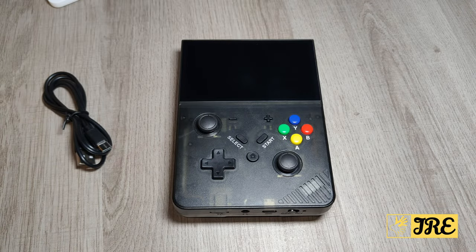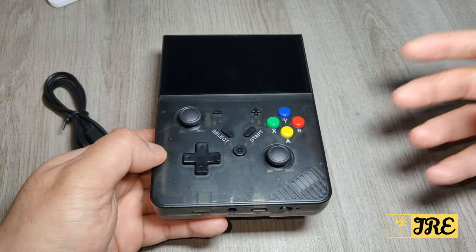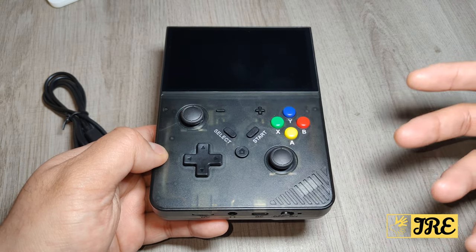Hello everyone, this is the R43 Pro. It's a handheld game console that has a lot of retro classic emulators built in — around 25 emulators with tons of great games to choose from and a lot of childhood memory games as well.